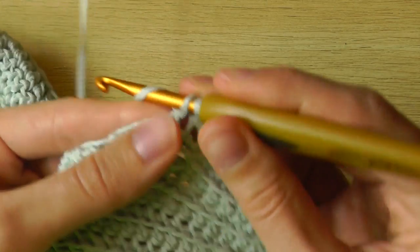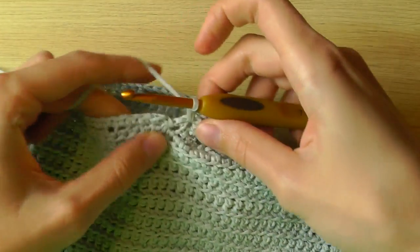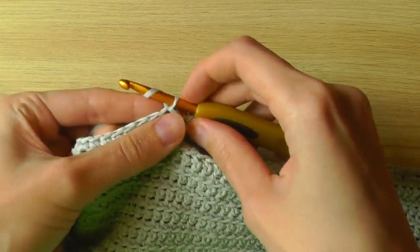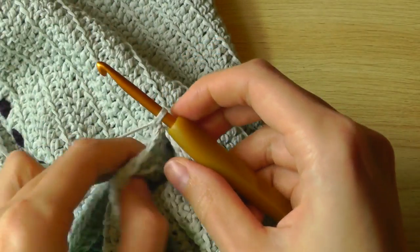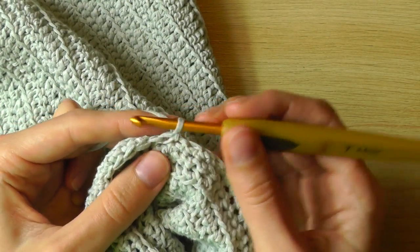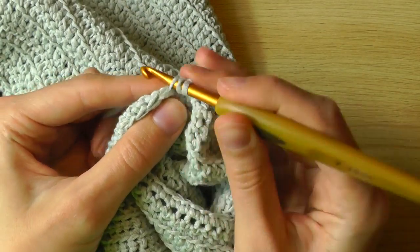Then we'll meet again at the beginning of the row. This is the first row, and now we have to join. Use a slip stitch, then chain one and turn your work. You can also work in spiral rounds, but I will work this in joining rounds. And then we start with a decrease — from the second row I will go only through the front loop to have my pattern again.